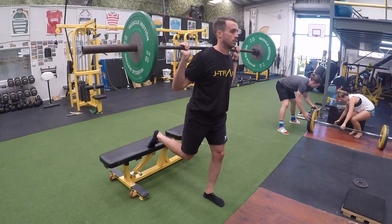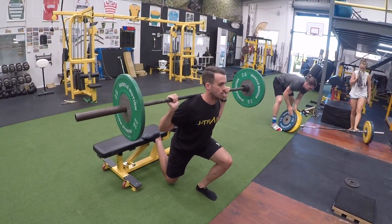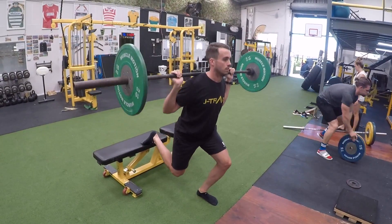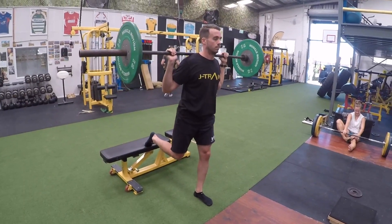We are placing our back leg up behind us on a box or a bench, with the top of our foot making contact with the box or bench. Ensure that the load is distributed evenly through your front leg and foot.